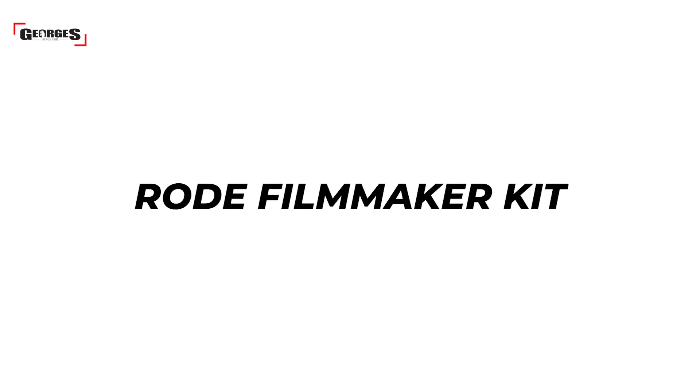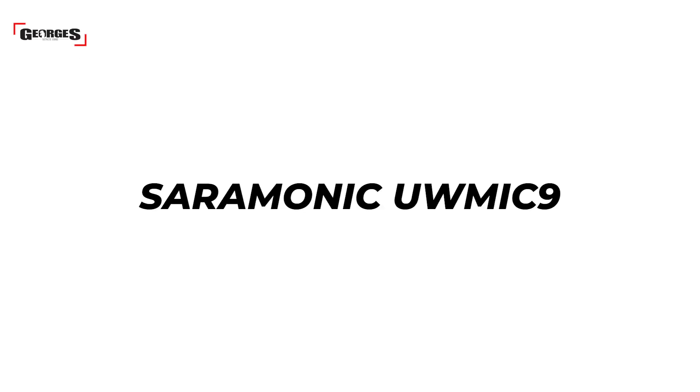Comparing audio quality between the Rode Filmmaker Kit and the UwMic9, we found the UwMic9 highlighted the voice a little bit better and surprisingly reduced a little bit of background noise compared to the Rode. We've been using the Rode Filmmaker Kit for about a year and it's done a fantastic job, but we found it cut out at just two or three meters away, rendering audio unusable — the UwMic9 doesn't have that issue and does a really great job.